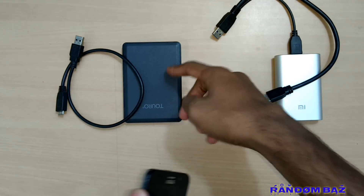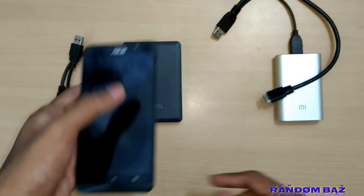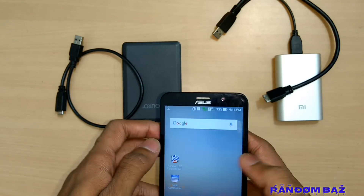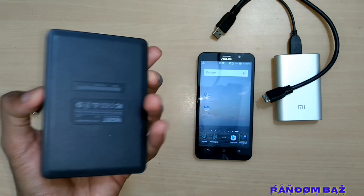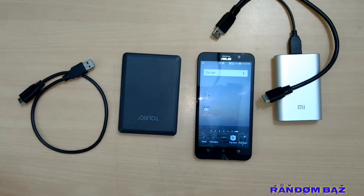Usually we would require root access to run NTFS format, but in this video we will be using some software to overwrite that and run an NTFS formatted hard disk. If your hard disk is new and does not have any files, you can format it to FAT32 so that your Android mobile will recognize it as normal USB storage.